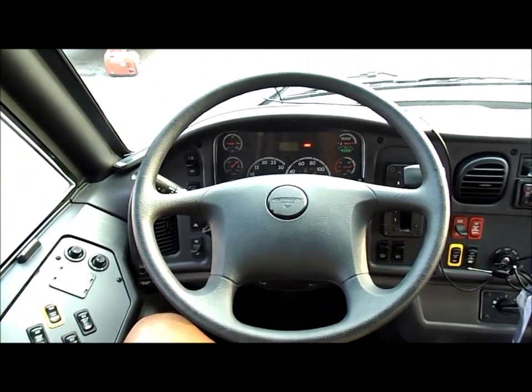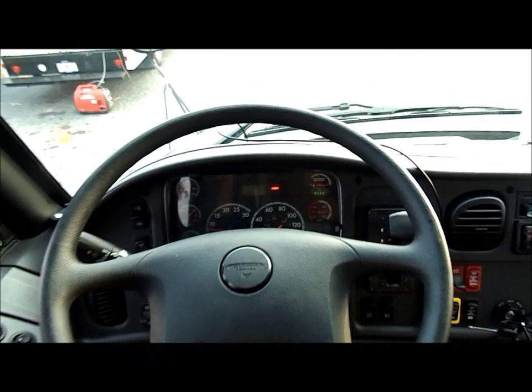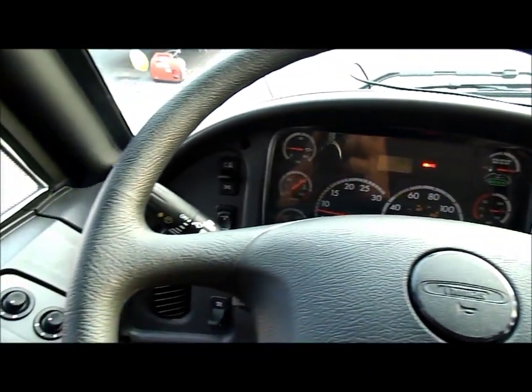Hello, today I'm bringing you a 2015 Safety Niner C2. I'll show you a few of the features this bus has.